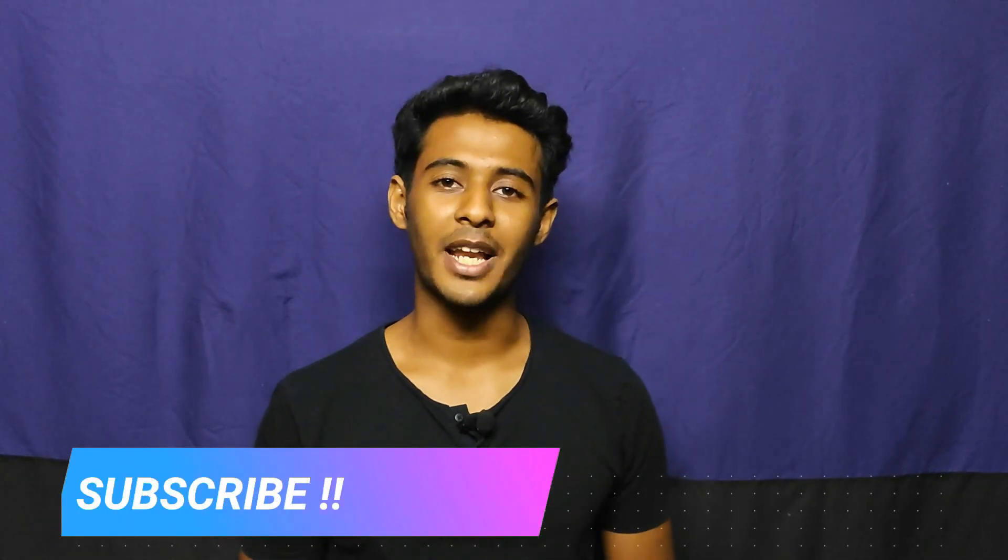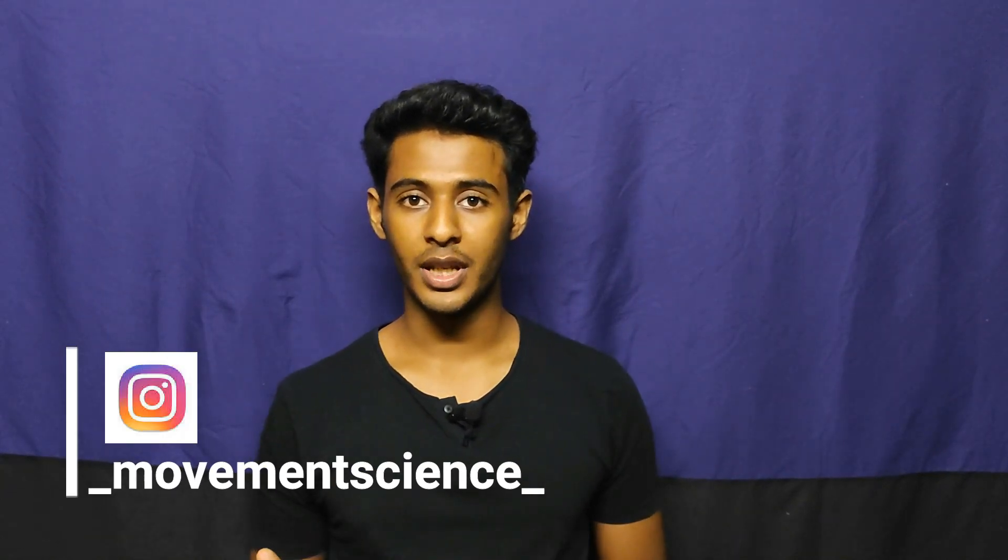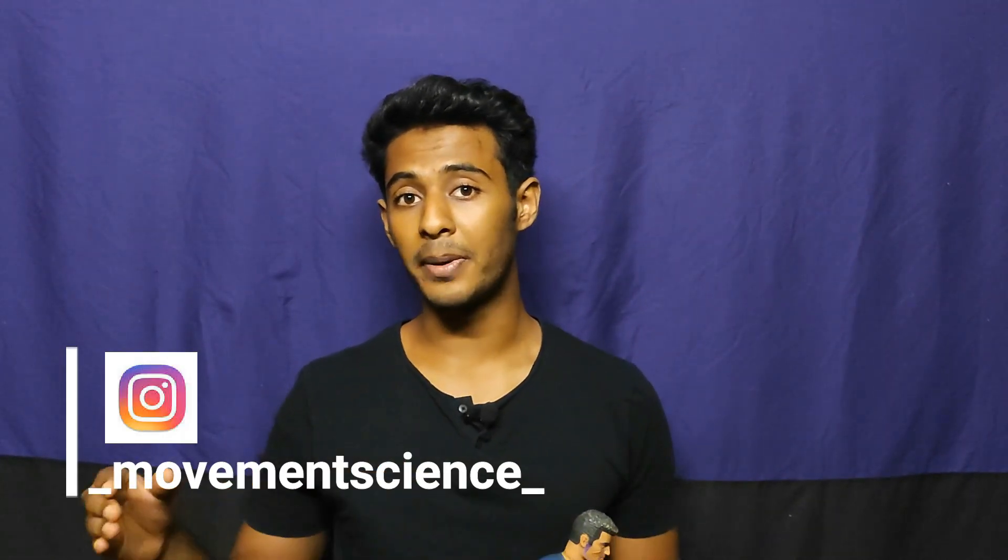Hello guys, this is Adeeb. Welcome to my channel Movement Science where I simplify biomechanics. If you are new to this channel, consider subscribing. Also check me out on Instagram where I post pictures of my notes. The reference time for all the topics I'm going to cover will be mentioned down in the description. Let's get started.